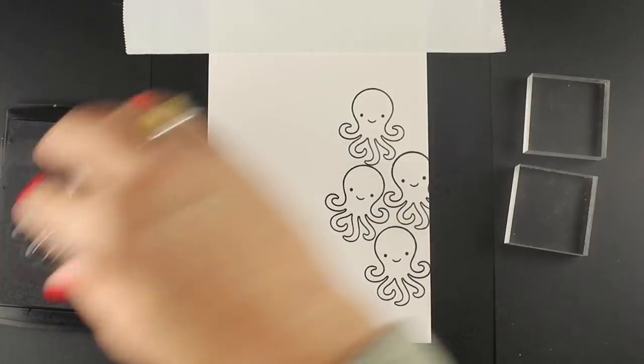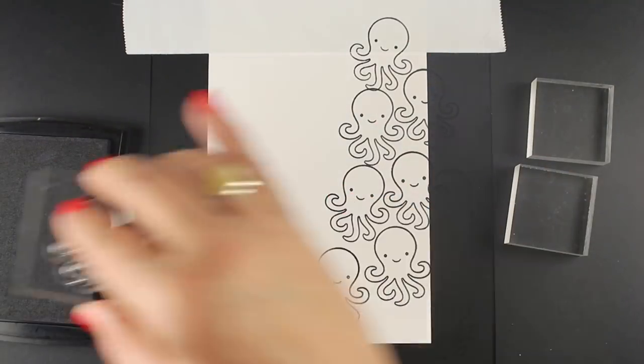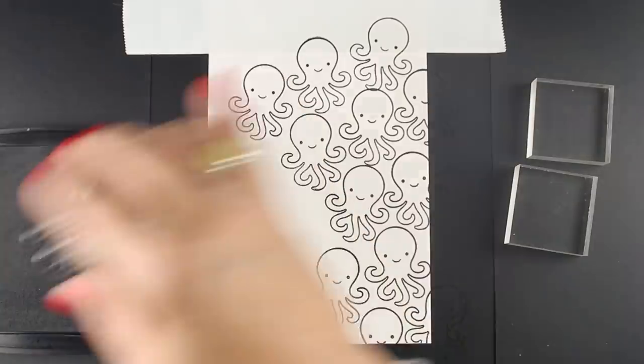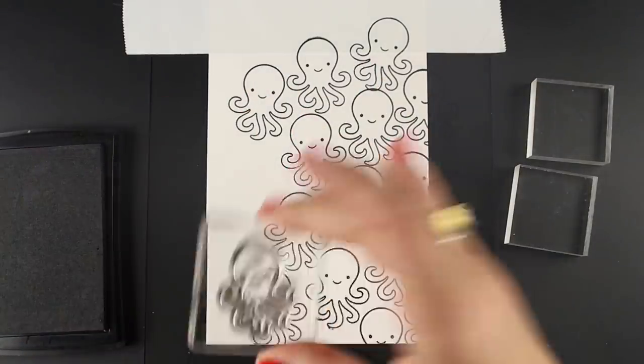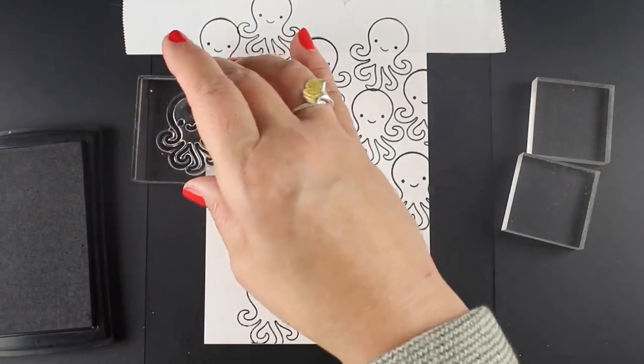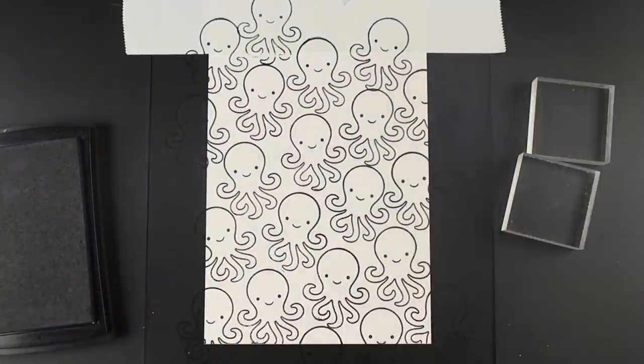I'm just going to stamp my little octopi with as little space between them as possible, making a pattern across the entire thing until the whole thing is covered with octopi. One of the things I like about this stamp is that it has both nice open areas and nice little fussy curly legs, so it's going to give a really nice look to the Zentangling.